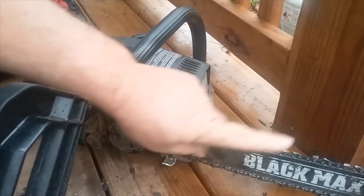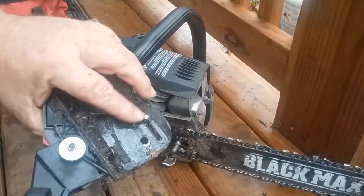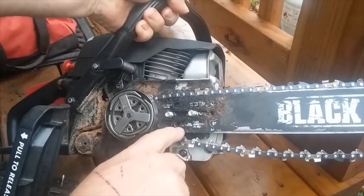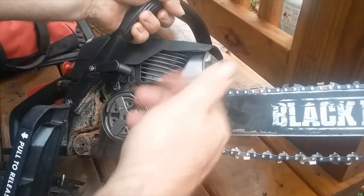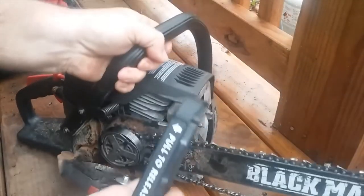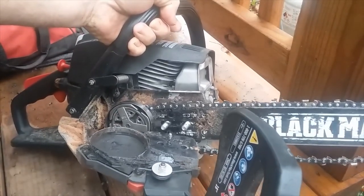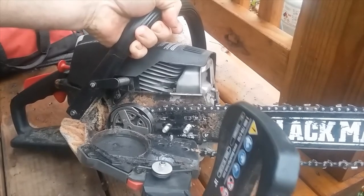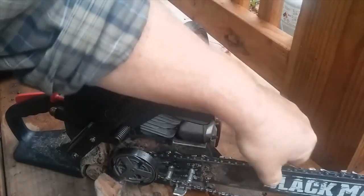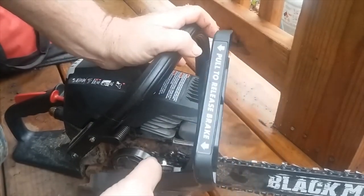Now we're going to line this stud right here up with this hole in the bar. If you had your bar flipped — which is a good idea every once in a while — you would line up that hole the same way. What I do is lay it right here like so, just to give me an idea. Line these bolt holes up with the bolts. I can see I'm pretty close but I need to pull that bar forward a little bit more. It can be a booger to get these lined up just right.